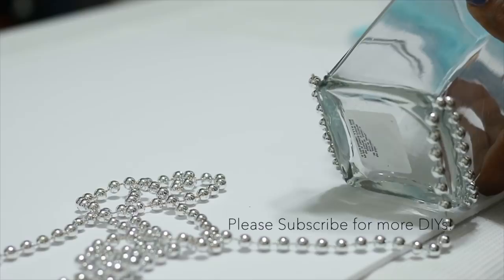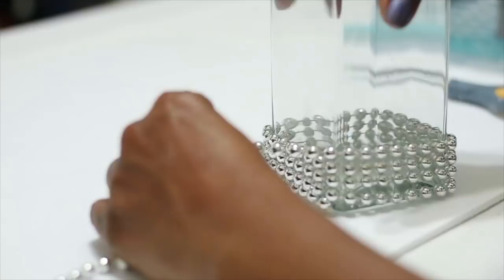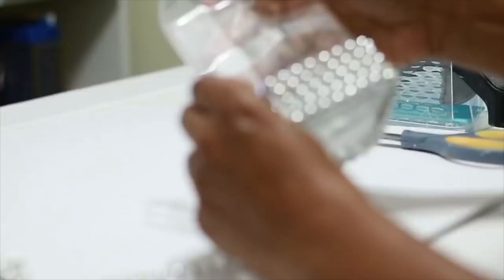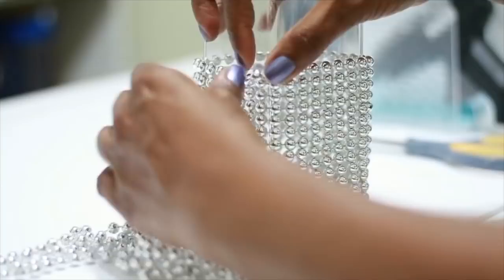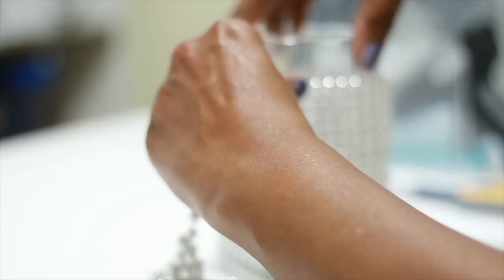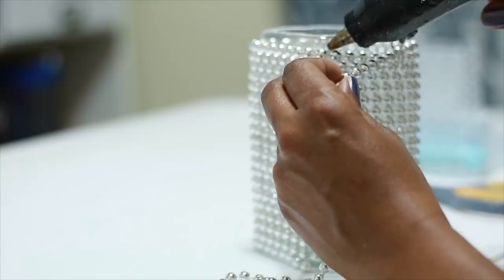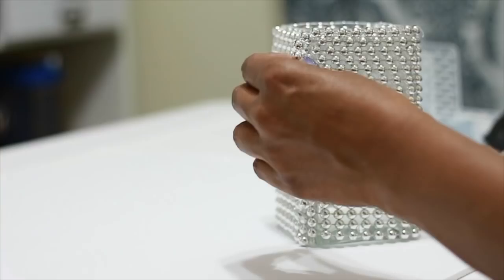Now I'm not going to glue anything else until I get to the very top of the vase. I'm just going to start winding it around, making sure to keep it tight so that it doesn't back out. Then when I get to the very top, I'm going to put a bead of glue along the top just like I did at the bottom, and then I'm just going to cut it to length.